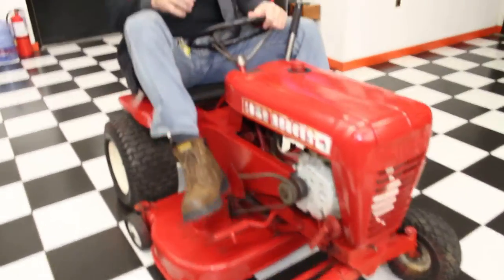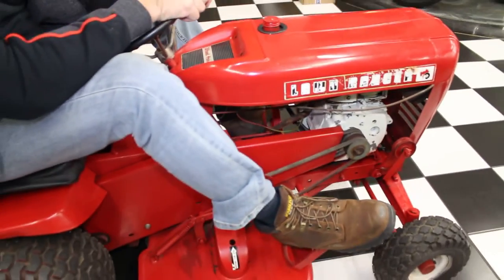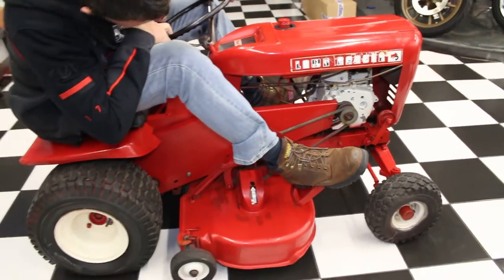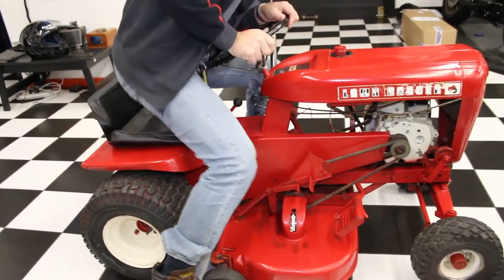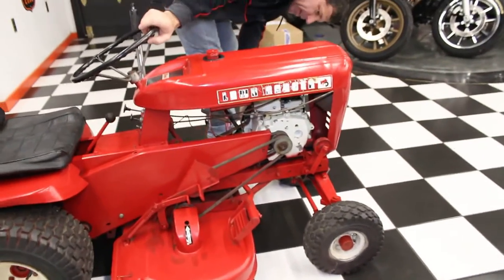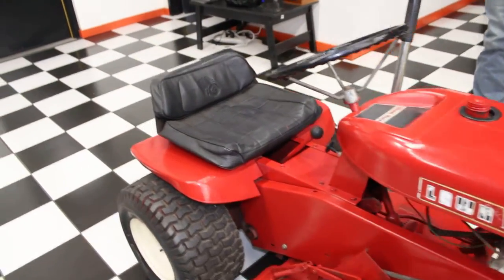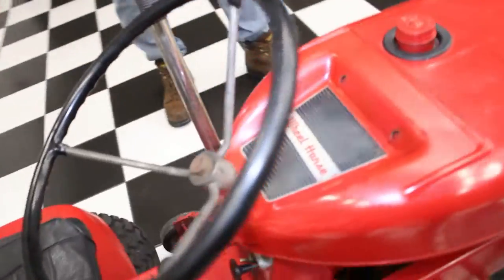If you're a vintage Wheel Horse collector and you want yourself a nice cast iron block Lawn Ranger that's been in a family for 50 years, this is it. Turns over good. Just put a carburetor on there, fire it up, and you're good to go. That's all it needs.